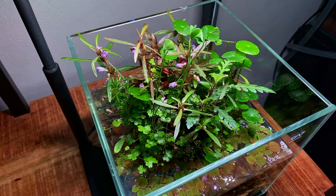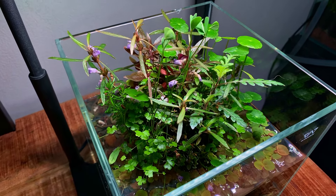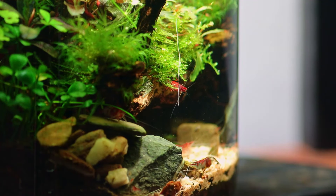Grown immersed, this plant looks exactly like a four-leaved clover, but once adapted to underwater conditions, the leaves will become round.